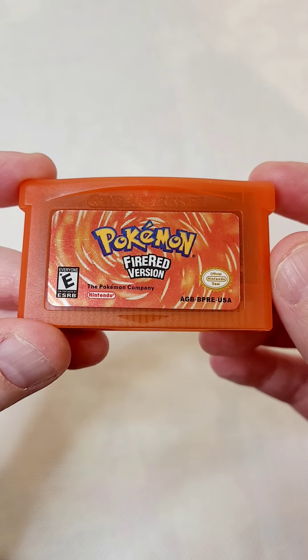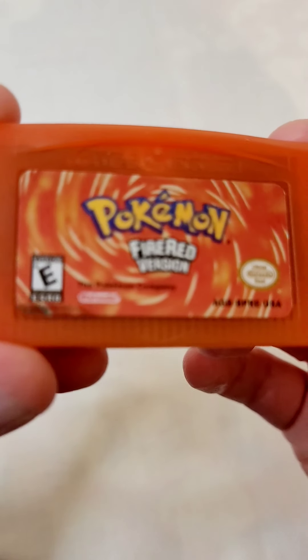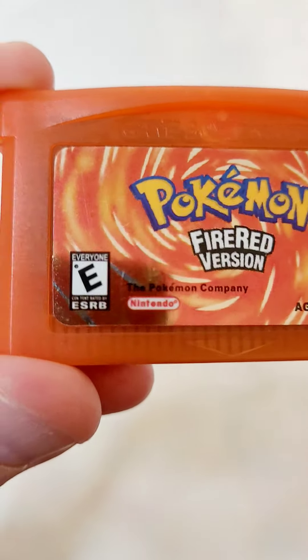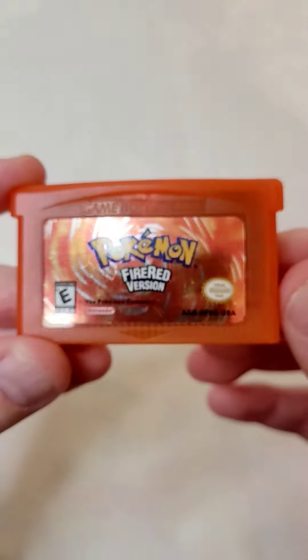I found a fake version of Pokemon Fire Red. I can tell it's fake because the Nintendo logo looks kind of wonky. The lettering just looks weird and off, kind of thick too. The lettering on the original is a bit thinner.